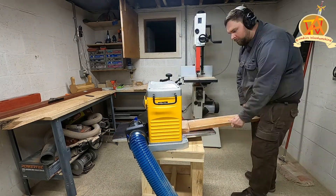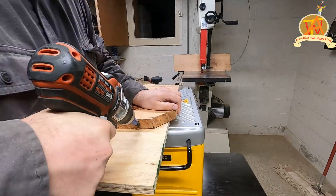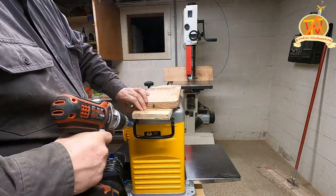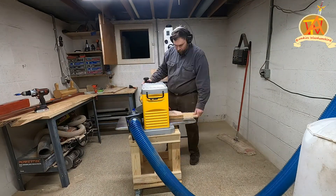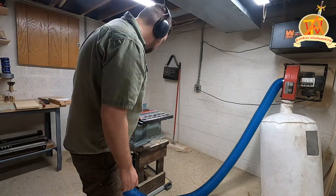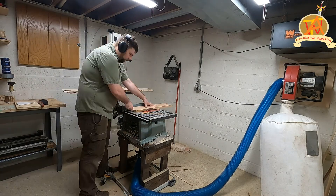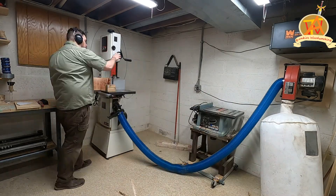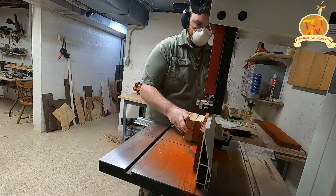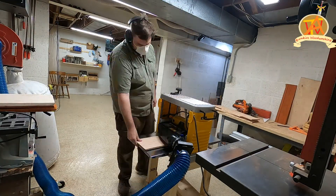We planed the boards down to prepare them for resaw. We had to make a jig for one of the boards — it was twisted in the middle, so I needed a flat sled to run it through the planer in order to straighten up one side. After sending the board through a few times I was happy with the results. Since we didn't have a jointer we had to flatten one edge on a table saw, which allowed us to have a flat edge to run across the band saw. I re-sawed all of the boards to around three-eighths, then ran the boards through the thickness planer one more time to get a nice even finish.